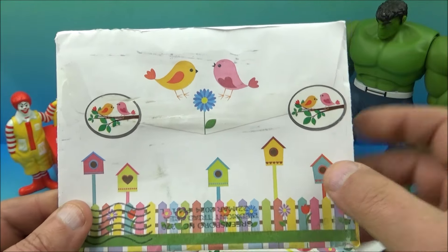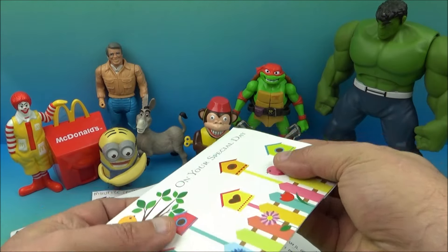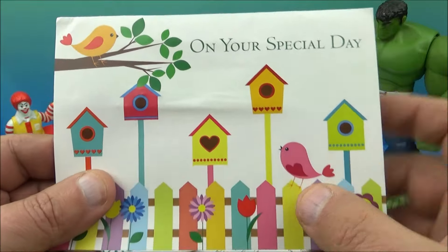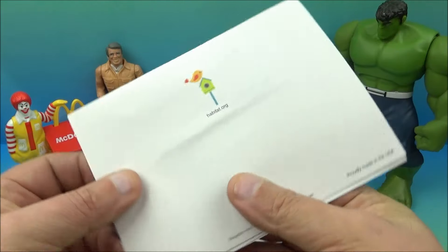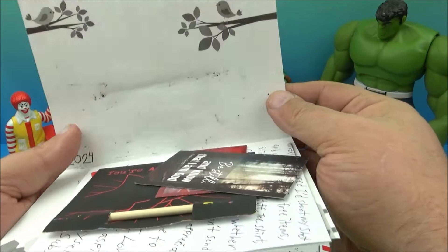This envelope is really cute and pretty — look at all the little birds and everything. Inside was a little card and it says, on your special day, there are some bird houses, picket fence... let's take a look at the back. And inside was a bunch of little goodies, so let's take a look at some of this stuff.